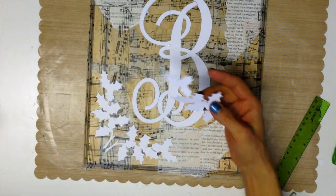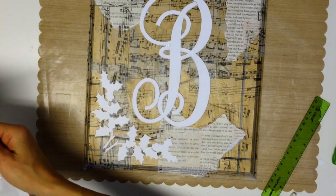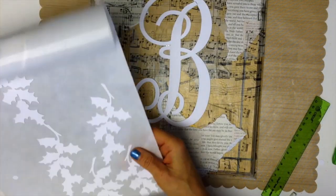Do you see how beautifully the over-the-top Zing cut the holly leaves? Decisions, decisions — how many should I put on my plaque?